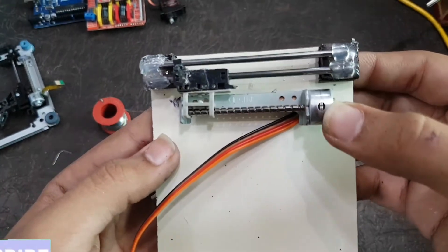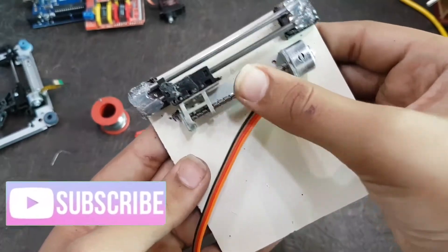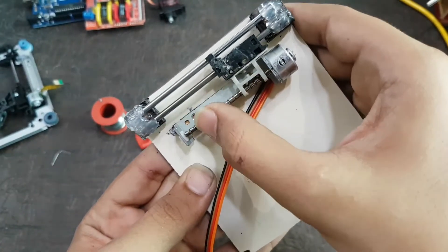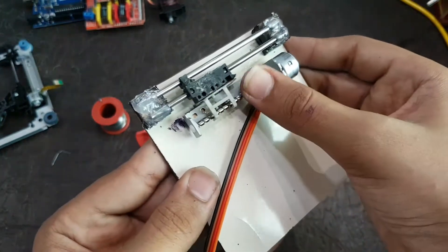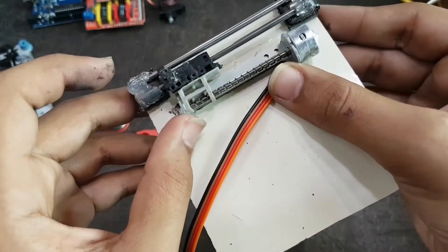I have attached that stepper motor to the aluminum composite sheet. In the next step you have to see that the plastic piece attached to the steel rod has a space between the hot glue which I have attached to it, otherwise the image plotted would not be correct.